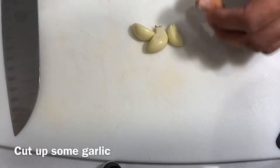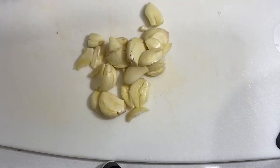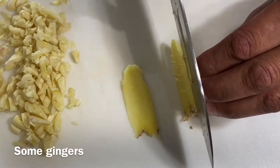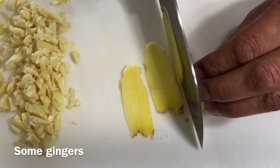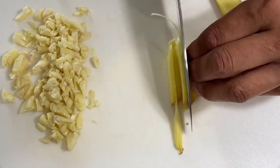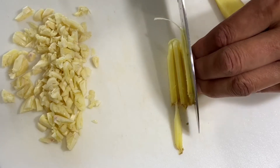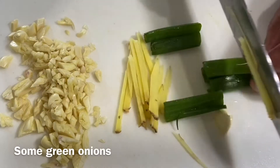First of all, let's get some garlic out. Peel them nicely. You chop them up. Get some ginger. Now, some green onions.